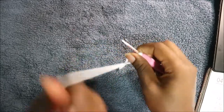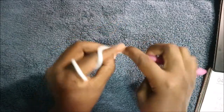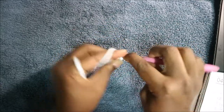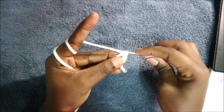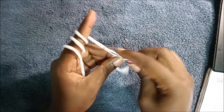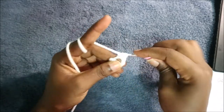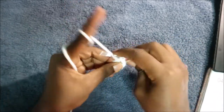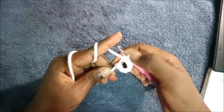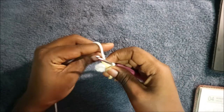Now we're going to start on the head. For the head we're going to start with the magic ring and then do eight single crochet into the magic ring. So we're going to do one, two, three, four, five, six, seven, eight. Then pull your yarn to close the ring.